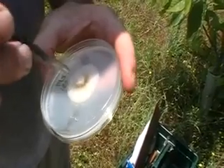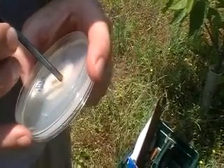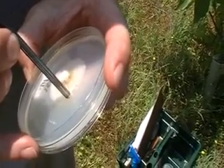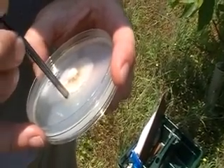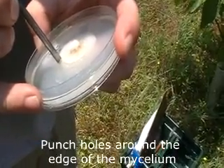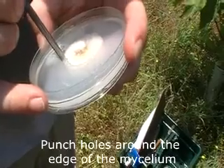Sticking in the auger to make sure it's cool. Then you want to go right around the very edge of the plate, right around the very edge of the mycelium growth.